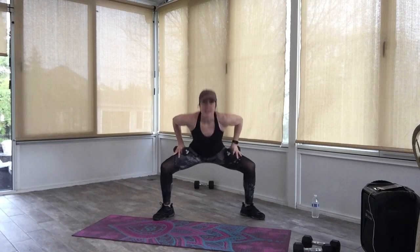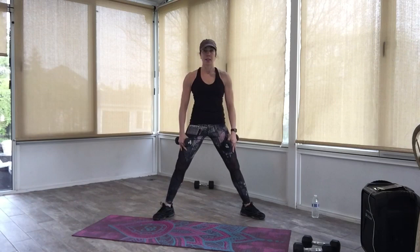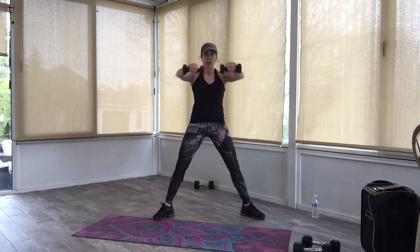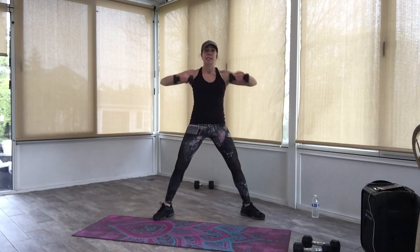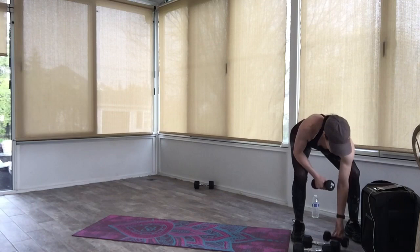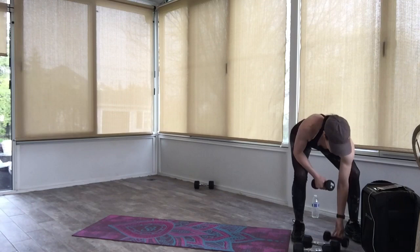Back to plie squat — keep the weights on the legs. Down, up. Four more, then hold the legs still and do the lat pull-in. Stay up — weights out in front. Pull, reach, pull, reach. Come on — eight, seven, six, five, four, three, two, last one. Yes everyone — bring those weights down, bend your knees, put those weights down.